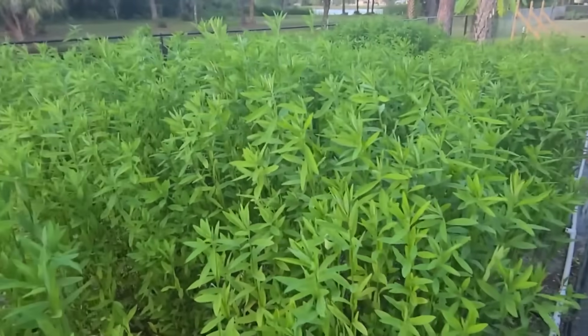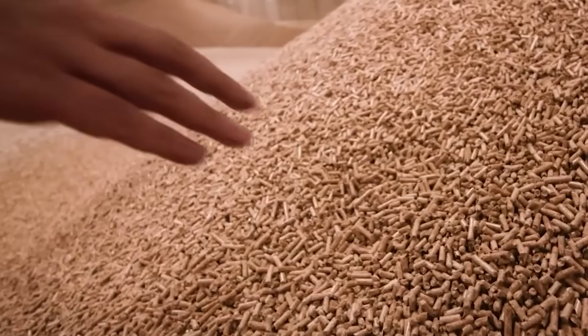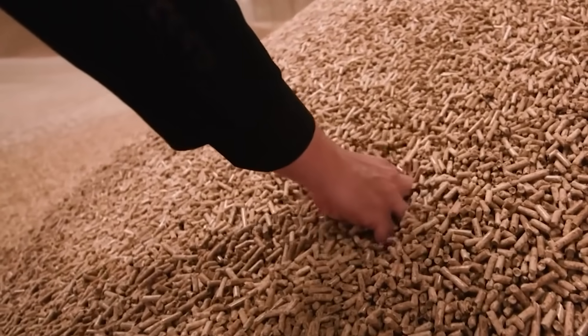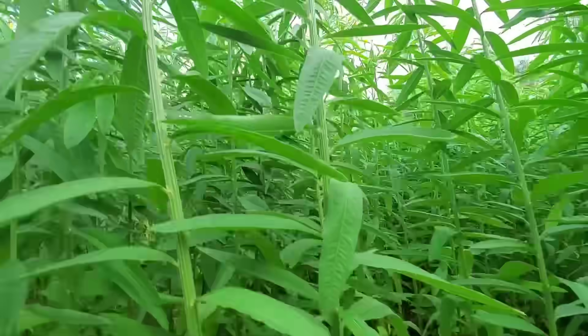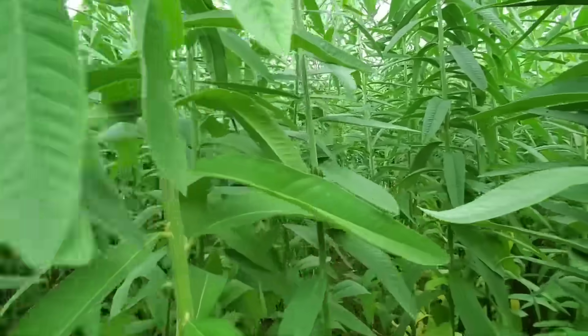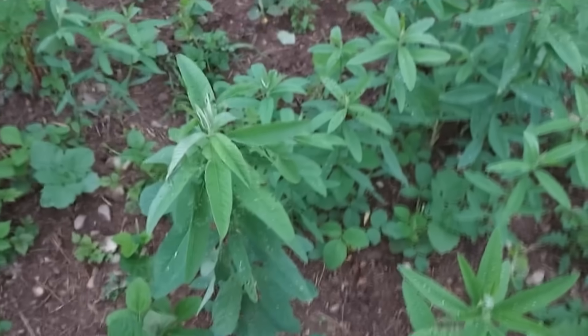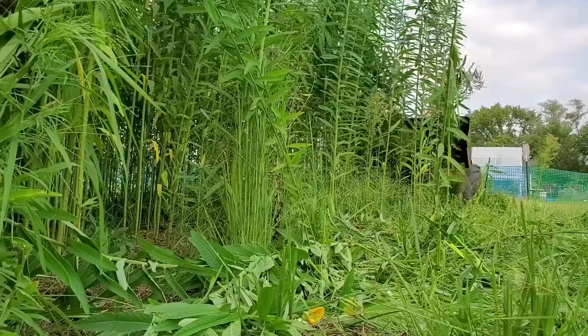Sunhemp, Crotalaria juncea, isn't hemp at all. It's a fast-growing legume, originally from India, bred for biomass and nitrogen — not for fiber or oil. It doesn't just survive heat, it uses it. Photosynthesis ramps up as the thermometer climbs, making it one of the few legumes that grows faster in August than in May. It grows best in USDA Zones 7 through 11, on any well-drained soil.